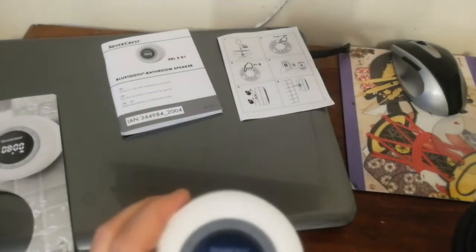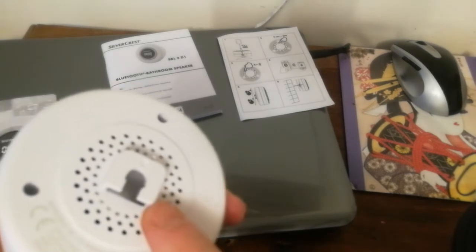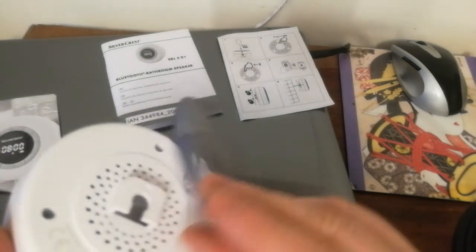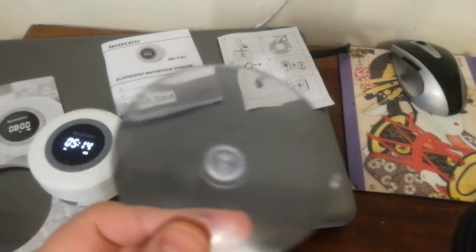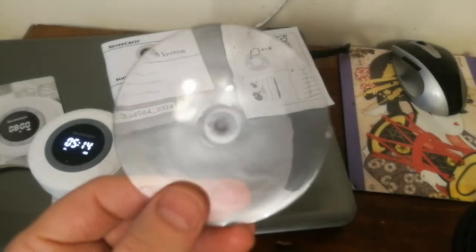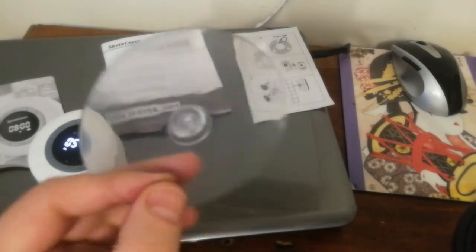It has a suction cup — you can fit it into your socket. But it's not fixing as intended; I tried twice to fix it on the bathroom wall on the ceramic part and it was falling down both times.